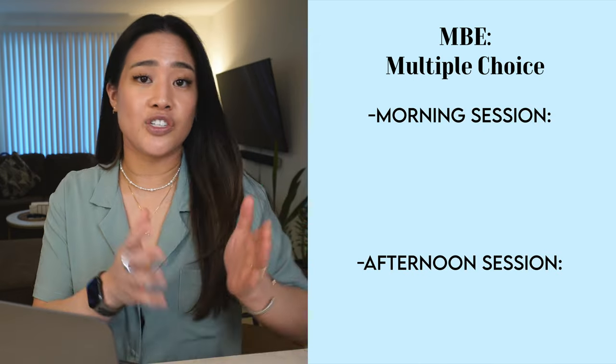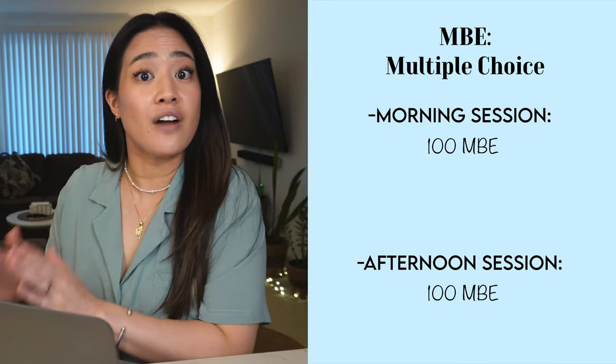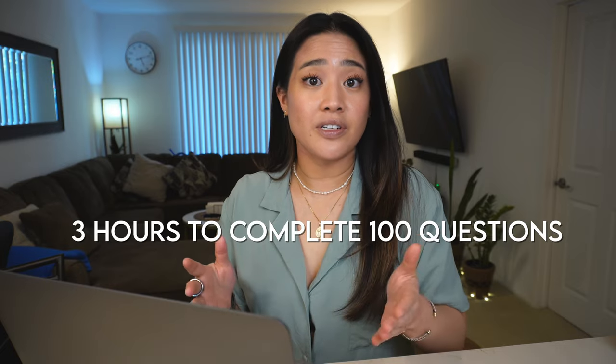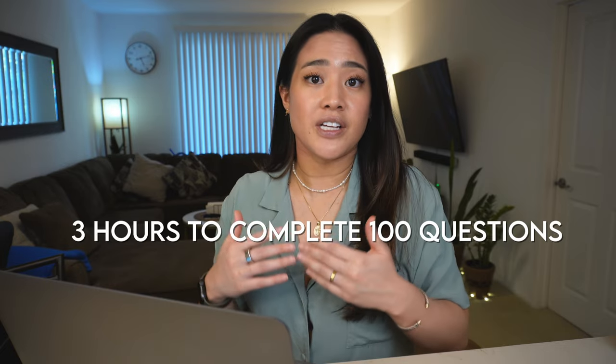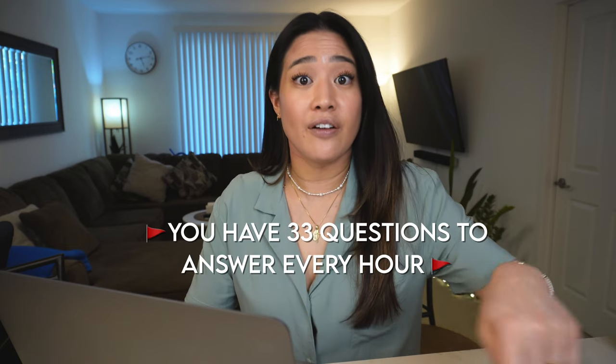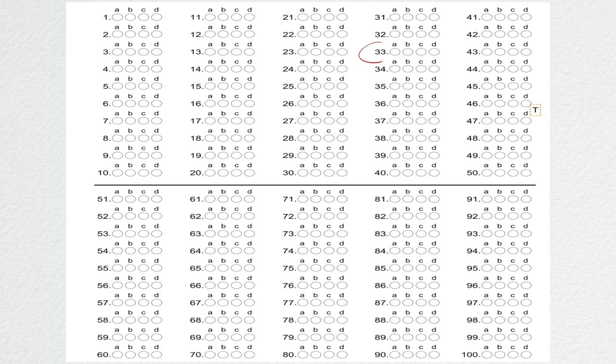For the MBEs, you want to be mindful that there are 100 multiple choice questions in each section — 100 in the morning and 100 in the afternoon session — and within those sections you have three hours to answer them. What I did was, as soon as the proctor said you may begin, I would mark my Scantron dividing 100 by 3, meaning 33 questions per hour. I marked the 33rd, 66th, and 99th questions on my Scantron so those markers would keep me on pace to complete all 100 questions in the three hours.